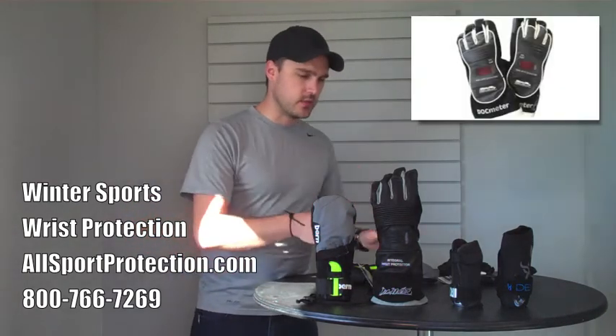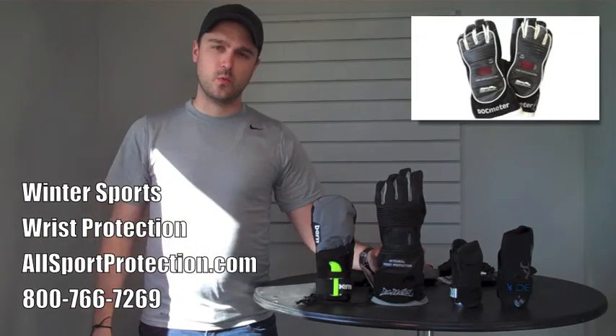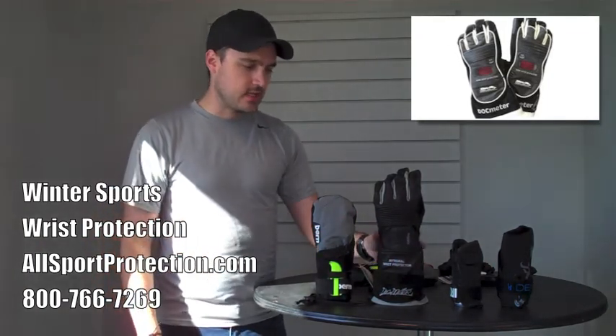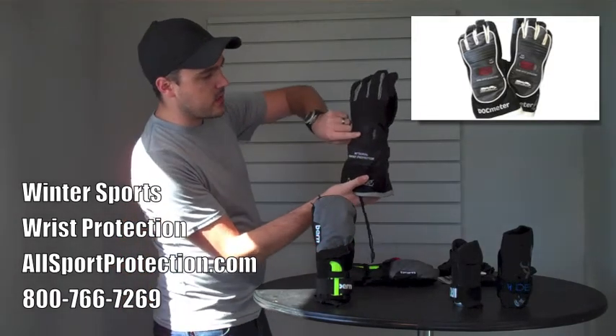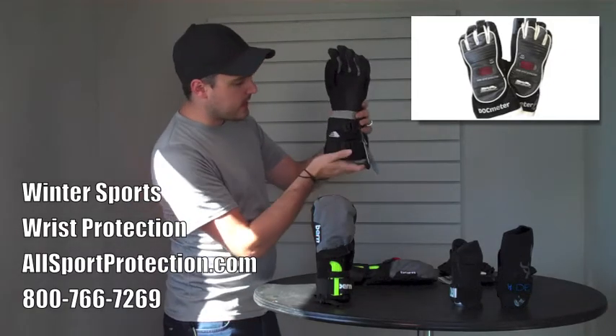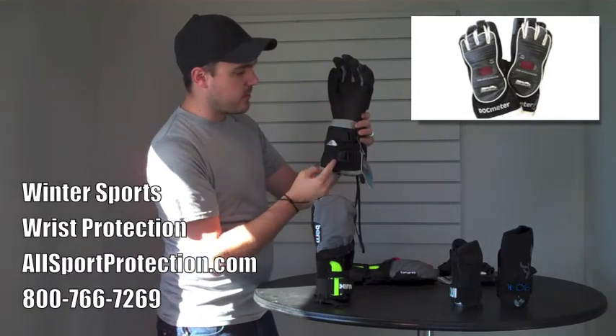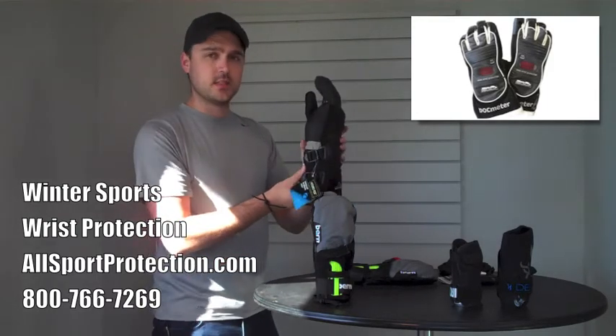A great thing about this wrist guard is that Flex Meter has also built that into a glove — this is the double-sided version. You can see just in this little window the flexible part of the top splint, and although you can't see it here, there's another splint that runs parallel to it on the inside of the palm. They also make this in a mitten.